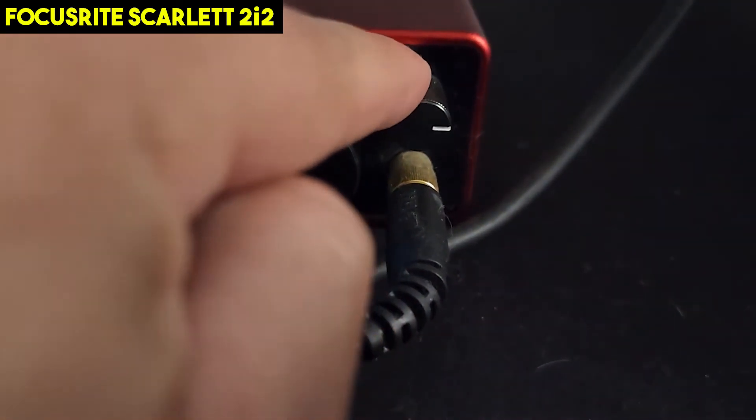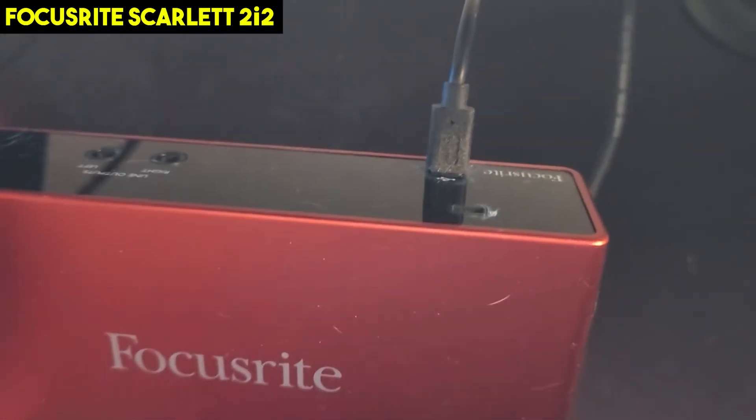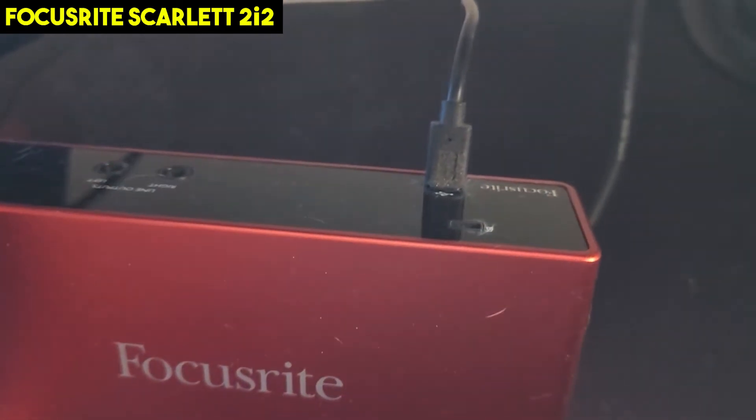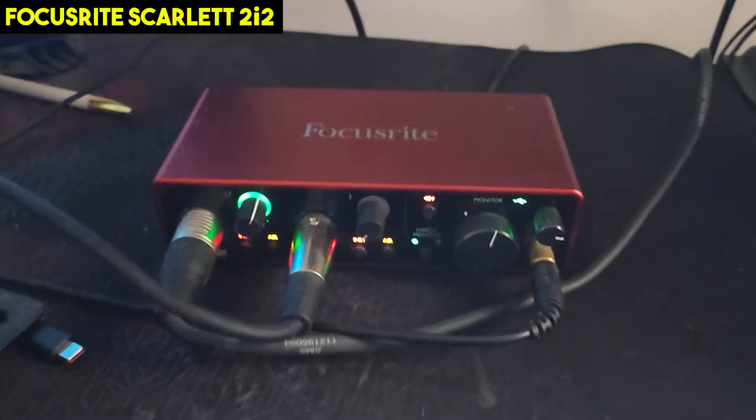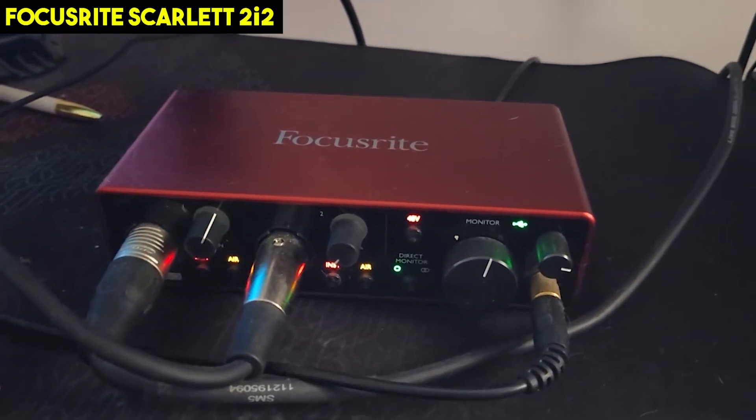You can control the volume to the headphones here. You can see on the back end there's only one cord — that's plugged into the computer. It's USB-powered, so you don't have to worry about external power. It's really nice, especially if you're traveling.